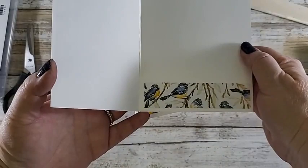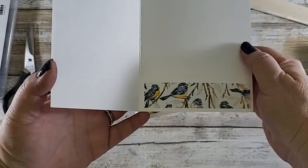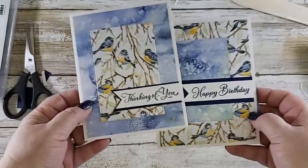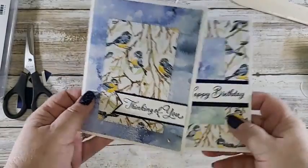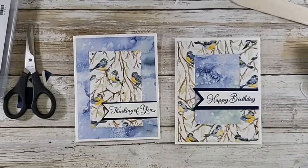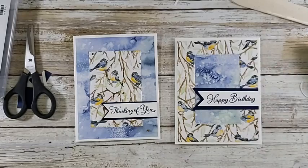Let me show you some others with that designer series paper that I think are so pretty. This one's super simple — I used some of the awesome gold shimmer ribbon, which is in the mini catalog, not the annual catalog. It's just pretty all by itself, with a little 'hello.' The hello also came from the Go-To Greetings. And that round piece is cut with one of the round dies from another die set.